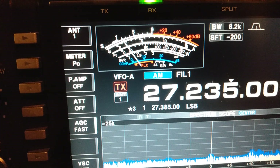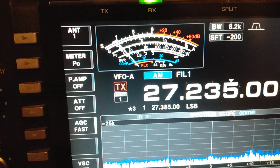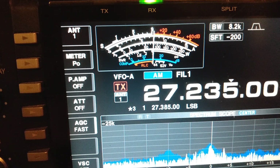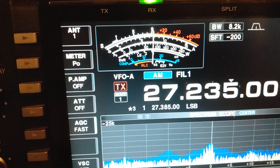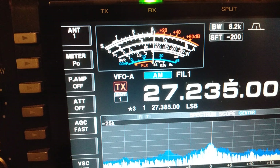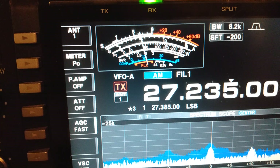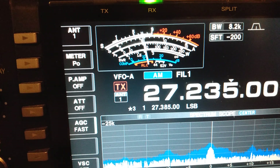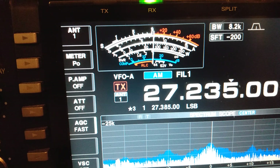All right guys, we had to change frequencies — a local decided to key up on channel 22. So we have moved up to channel 24, or 27.235. I'm going to jump on the Uniden and get the signal test done. This is the Uniden PC-76 XL. Three-watt dead key, just like on the Connex. And we are talking around 10 to 11 watts average. We're testing both radios under the exact same circumstances, positioned the same way, dummy load in the exact same position. It will be interesting to see if there's any difference between the two radios.